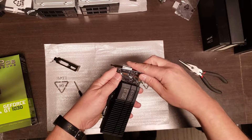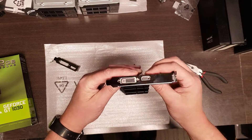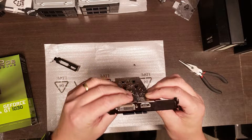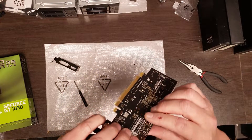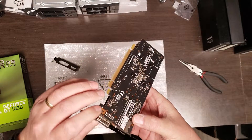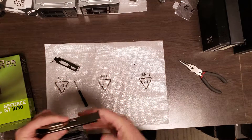Then this should just go on. There we go. I can just put those two screws back in. Sometimes — and this one has it as I expected — there's a little screw in the back too. Sometimes there's a screw there, sometimes there's not, just depends. So let's put these in.